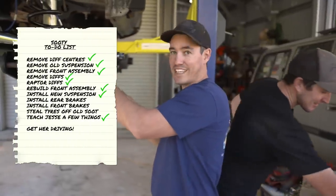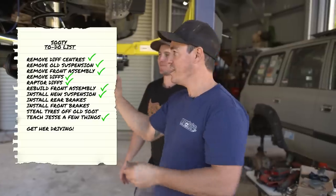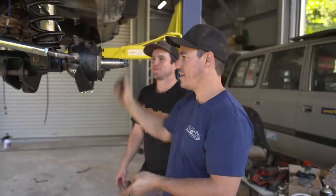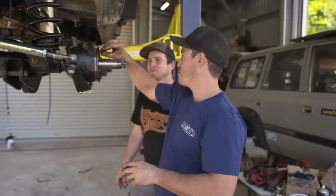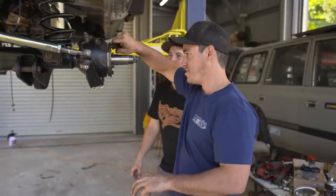We've got axles in, the center in, and now we have the spindles on - we're just putting the front end all back together. This is the fun bit now - the easy bit. It's all cleaned up, new parts just going together like a dream. Then we're basically ready to put the brakes on, bleed the brakes, and it's back on its own wheels very, very soon.